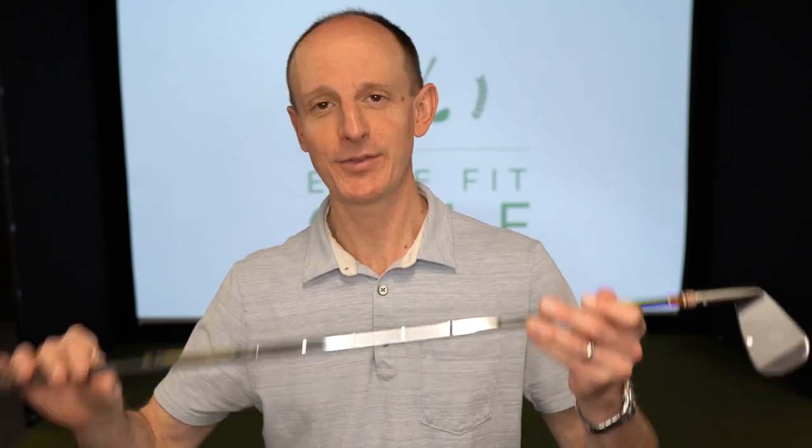We're going to break this video into three parts because a golf club has essentially three main parts: the head, the shaft, and the grip. We're going to focus on each of those with a couple things you want to look out for and maybe some things you want to check or make sure you get dialed in before you start your golf season. If you're getting ready to get out on the course or the range, this is a great time to take stock of what your clubs look like right now.